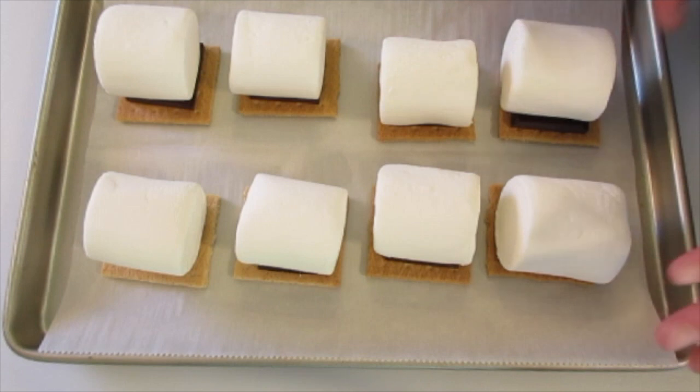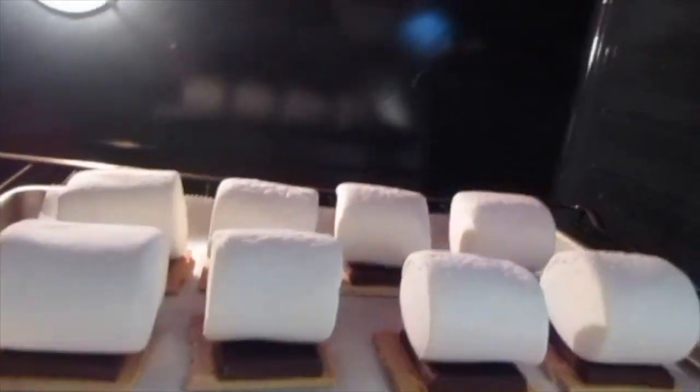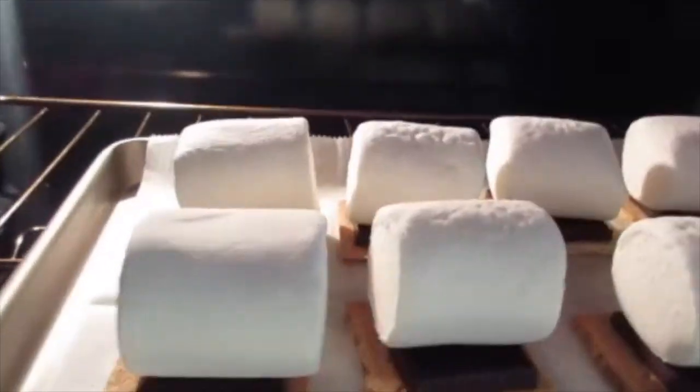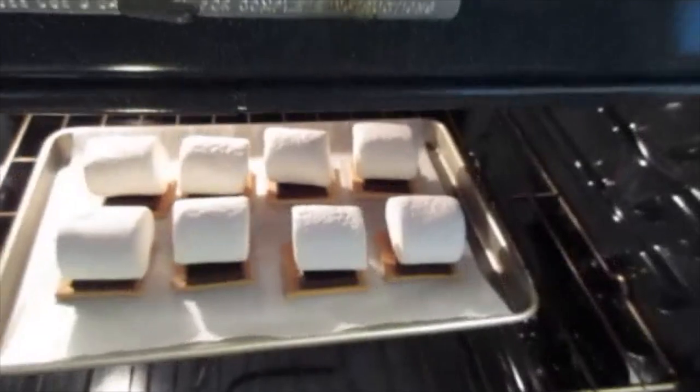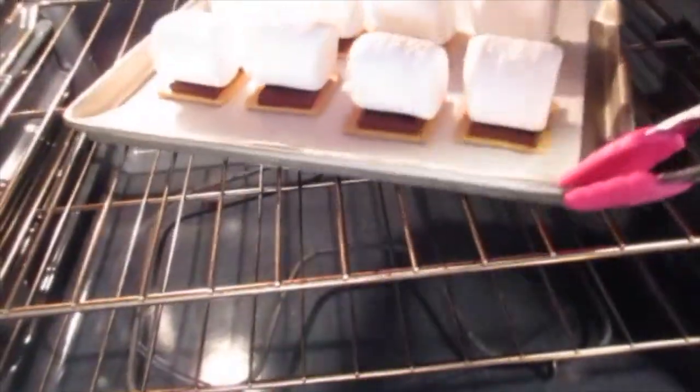We're gonna put these under the broiler on low in the oven. I've got the broiler here really nice and warm. Add your s'mores about eight inches from the broiler and shut the door. Keep your eye on them until the marshmallows start turning golden in color — remember you've got your broiler on low. That's very important. After just about 30 or 40 seconds the marshmallows are going to begin turning golden in color.